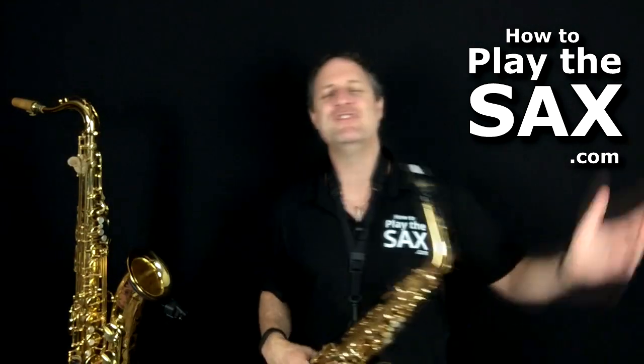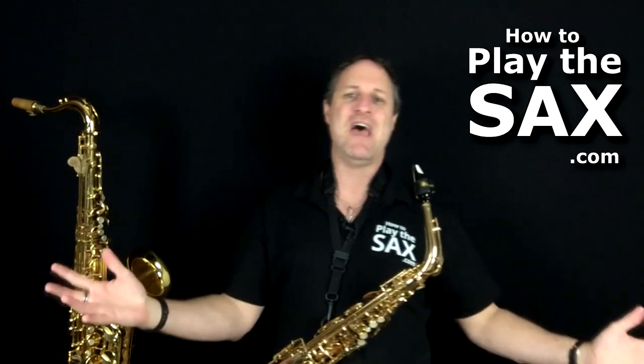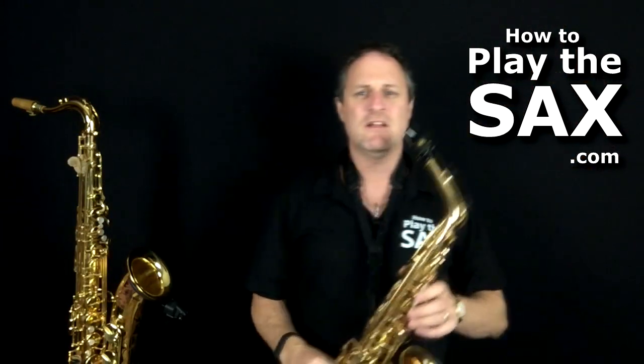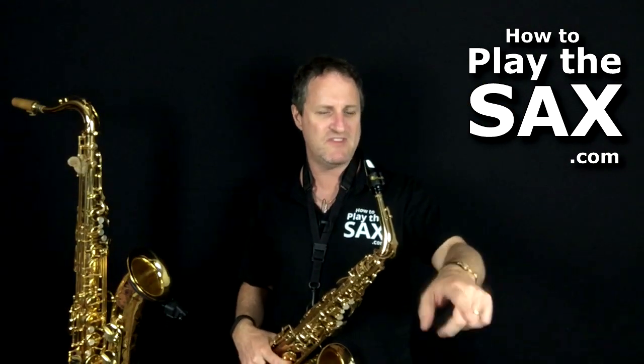Alright, that's what we're going to learn. Last line in the verse — very tricky. It's not, I'm kidding. This is howtoplaythesax.com, where we are all about having fun, playing saxophone, being awesome, and making it easy for ourselves. This last line has lots of E flats. There's actually one, two, three, four, five, six, seven — from an easy perspective.